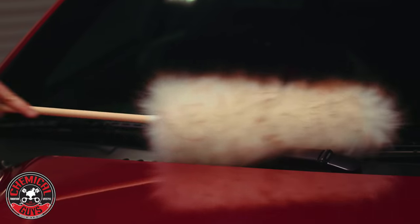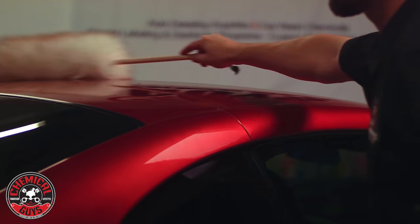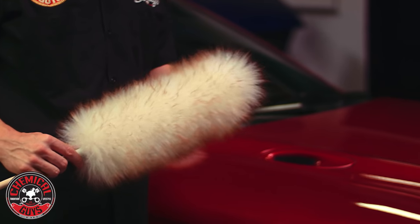This is perfect for removing light dust. It's not designed to remove heavy dirt from the vehicle. It's perfect after you wash the car and you have a light coat of dust on your vehicle, or you've prepped your car, taken it to the car show, and it has a little bit of dust from sitting in the lot.